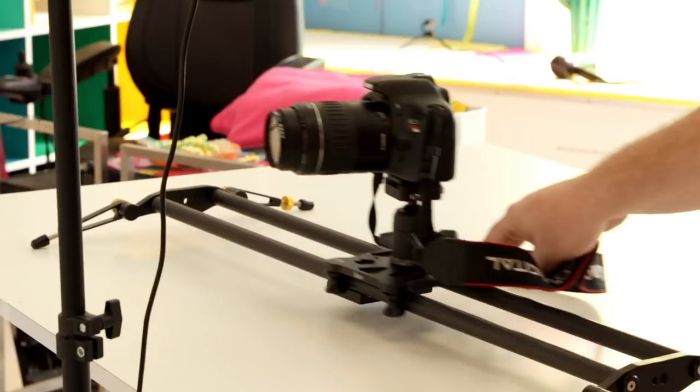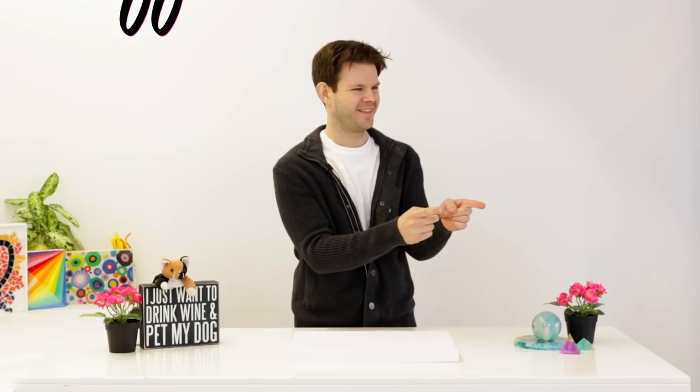Look at that — side to side, now we're going back over here. Back and forth. It's pretty cool. I really don't know why we have it, but we're going to have an actual proper, real professional show.